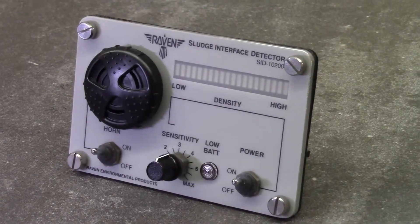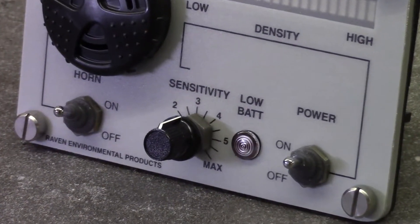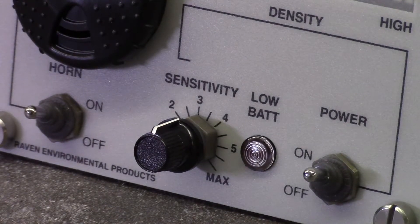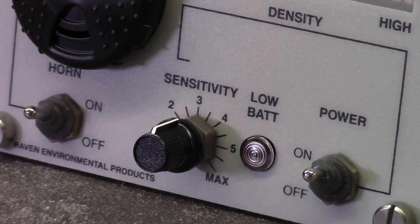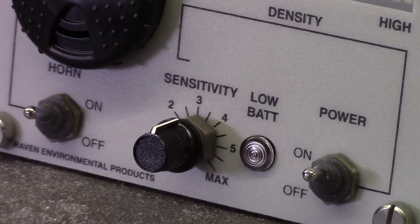Here we have the sensitivity adjustment knob. It rotates from min to max, giving the operator the ability to fine-tune the sensor for a wide range of liquids and solids. There's no calibration necessary — that's what makes the SID so easy to use.